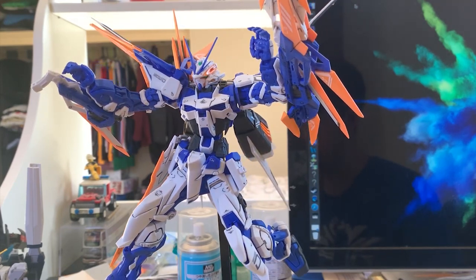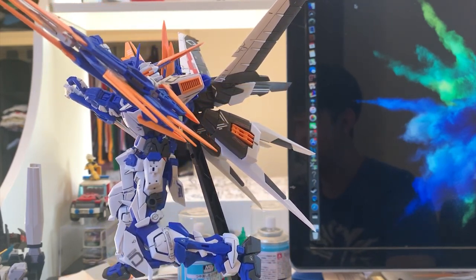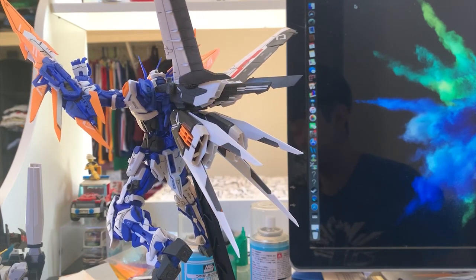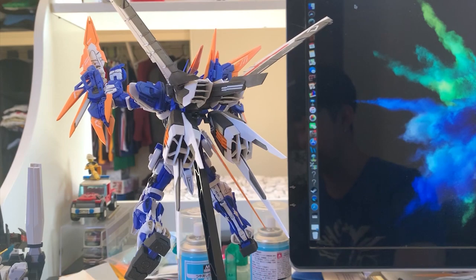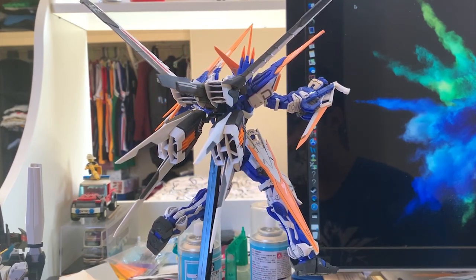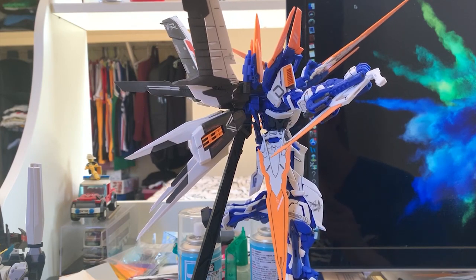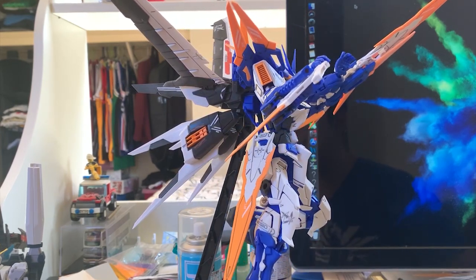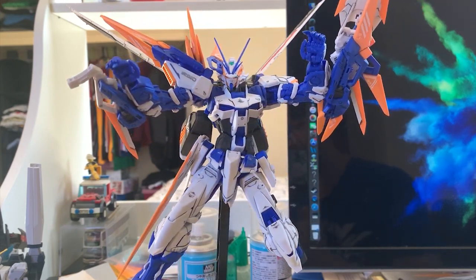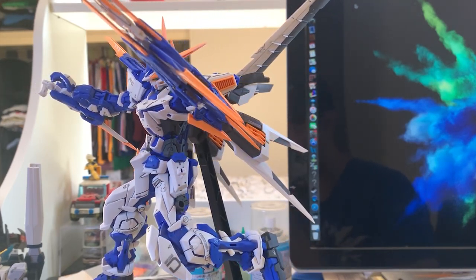This is the end of the review. Thank you guys for watching. This MG Blue Frame D design looks absolutely awesome and I just love it. If you have a chance to buy it, you can just buy one and have fun with it because it's a really cool design, the articulation is pretty fun, and it looks great. It's a really solid kit. Especially if you're someone who likes swords, this will be a perfect fit because basically every weapon on this Gundam is a sword. Make sure you like the video, subscribe to the channel, and hit the bell because I will be posting a formation-based review tomorrow. Thank you guys for watching — I will see you guys in the next review. Goodbye.